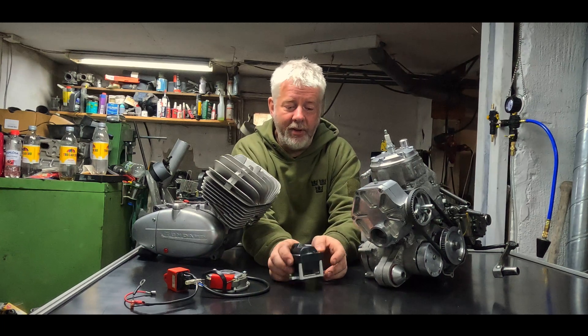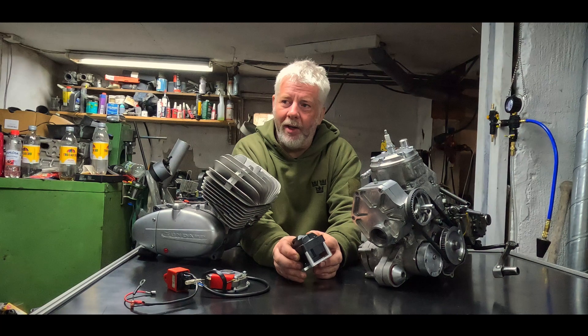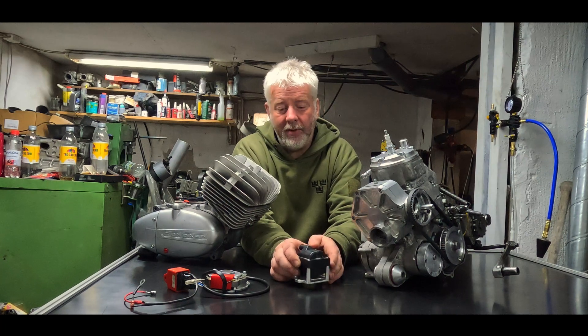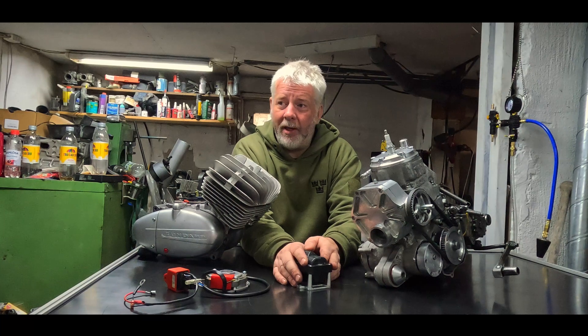Before that, yesterday I had a coil blow up. There have been some issues with that one lately, so I'm quite fed up with it. I'll take my time making that one good again and start all over with it later.